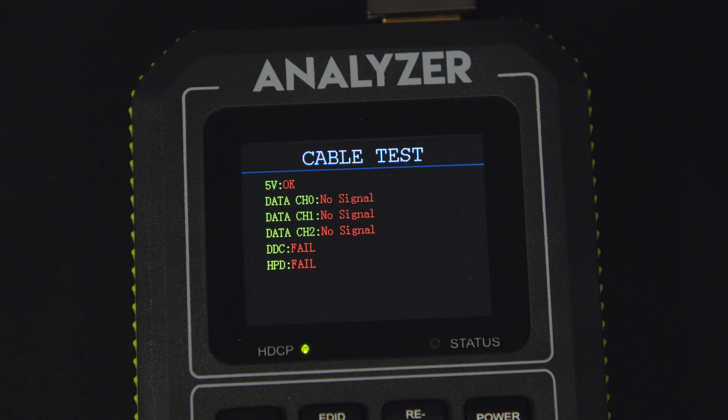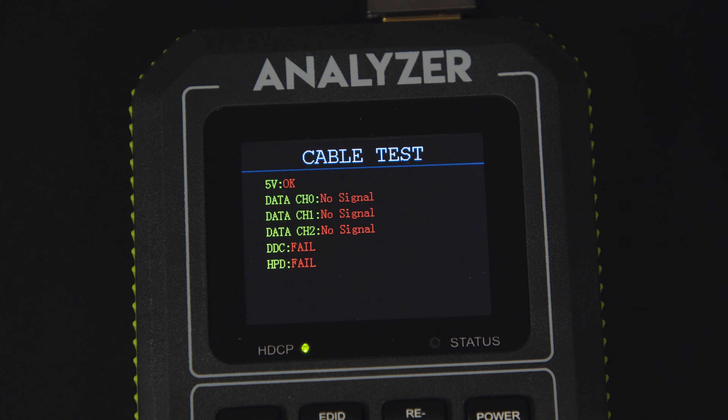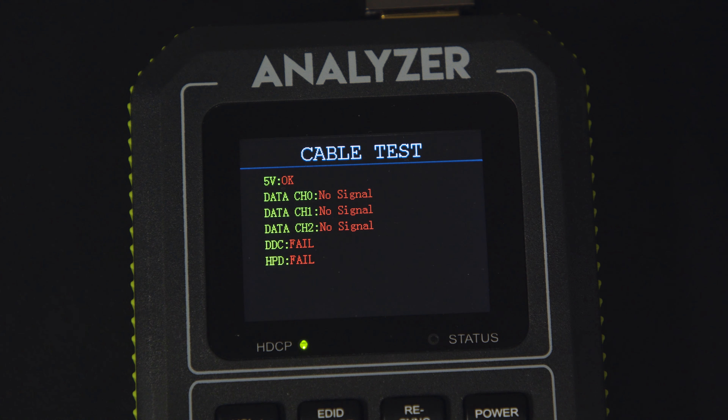You can see from this cable that the DDC and the hot plug are not syncing correctly. The source cannot tell whether or not to send video, and thus we don't get any signal over our data lanes.